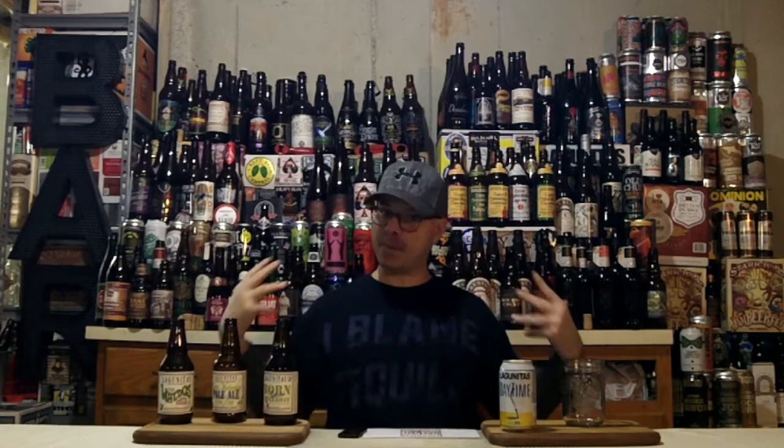Hey, the Beer Team! DJ's here, back at you with another DJ Porto Beer Review. It's time for me to review yet another beer from my beer benefactor — Lagunitas Brewing Company out of Petaluma, California, and Chicago, Illinois, USA.